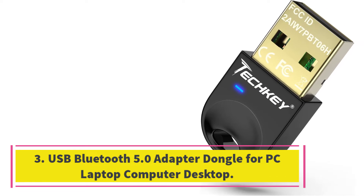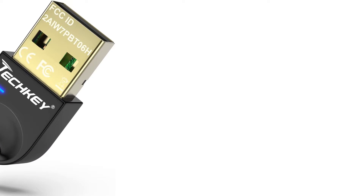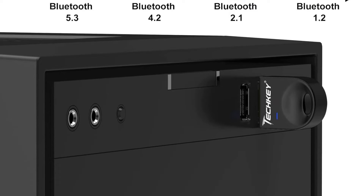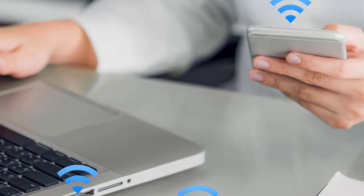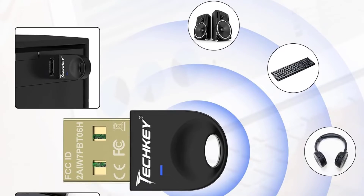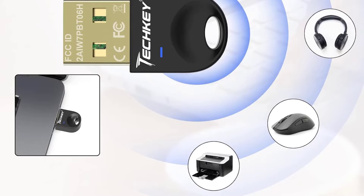Number 3. USB Bluetooth 5.0 adapter dongle for PC, laptop, computer, desktop. Upgrade your non-Bluetooth PC or laptop with the USB Bluetooth 5.0 adapter dongle. Connect your device to Bluetooth speakers, headphones, headsets, keyboards, mice, and more. Enjoy high-speed wireless connectivity up to 20M with the latest Bluetooth 5.0 technology. The compact USB adapter is energy-efficient and safe to leave in your laptop for travel. Easy to install and comes with a 24-month warranty.